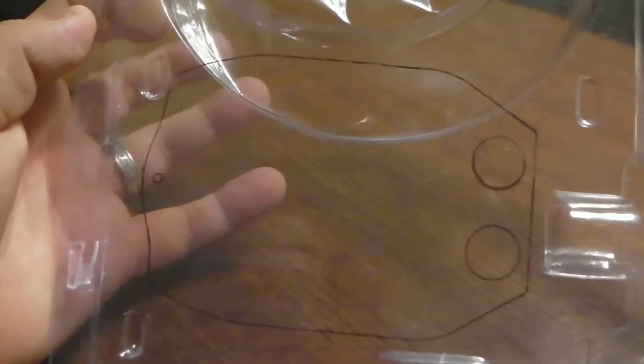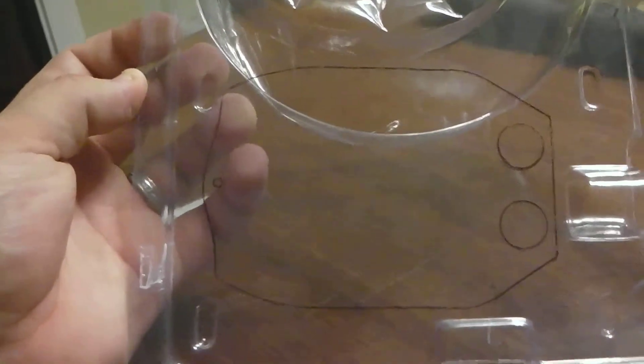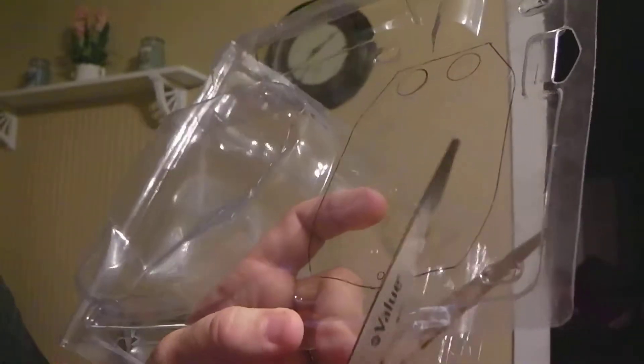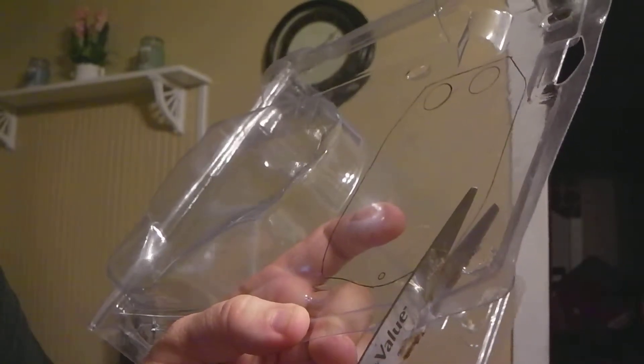I'll take the bottom of the drone off and put it to the side. Now we have a template to cut out for our clear bottom plate. A great thing is that you're recycling plastic you'd throw away anyway. Just remember that you traced it on the outside, so you really want to cut on the inner side of the line — nice and careful, cutting on the inside.